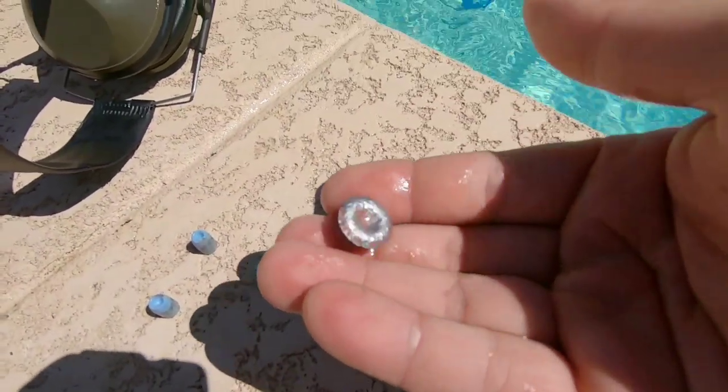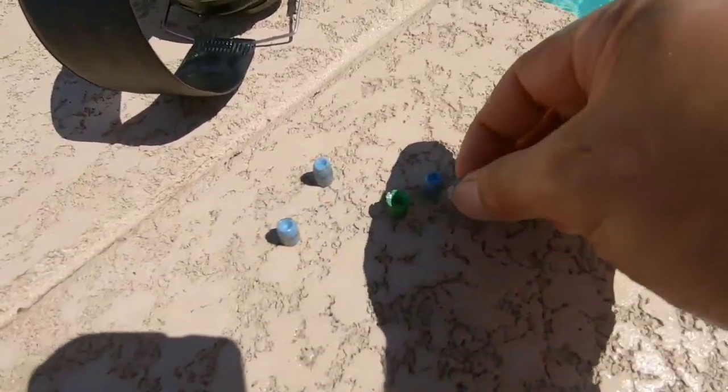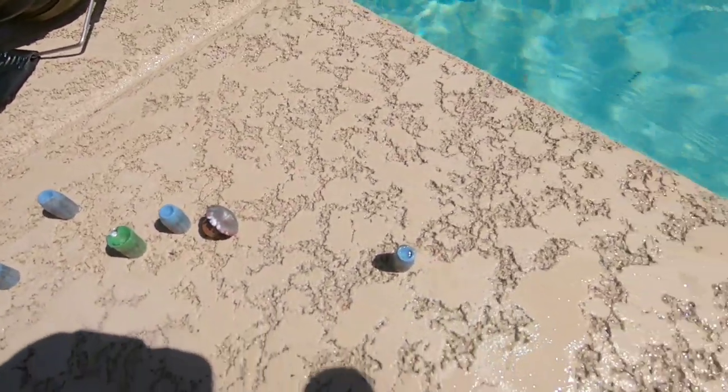It looks like the deep hollow points are the clear winner here. At 13BHN and 940fps, these are expanding very nicely compared to the shallow points.